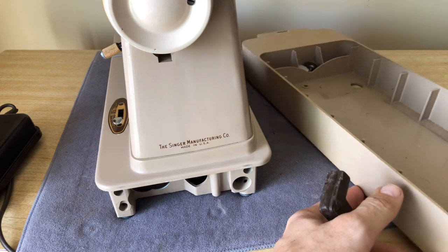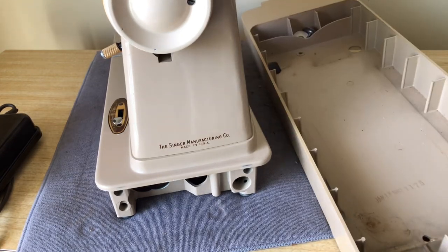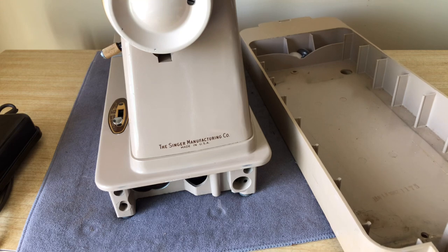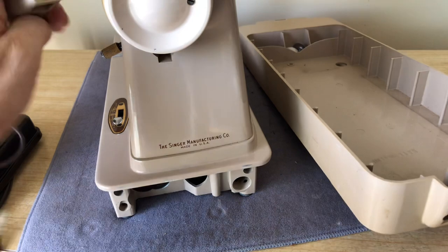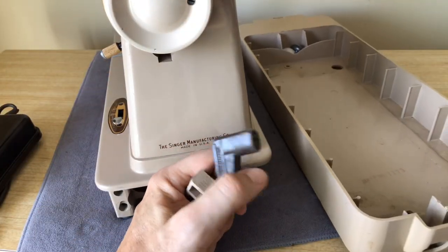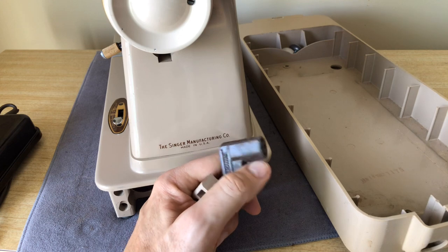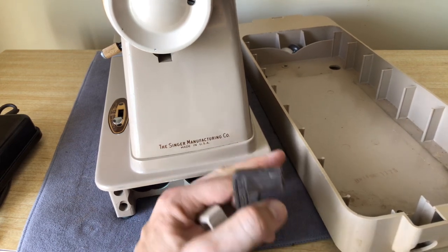By 1958, Singer had moved away, at least for these new models, from having wooden carrying cases. Plastic was a very modern, space-age, high-tech material. It wasn't new in the 50s, but it was being pushed more and more as the wave of the future. Singer would have said it's much lighter — you don't have to carry as much weight, because the machine itself is still pretty heavy.